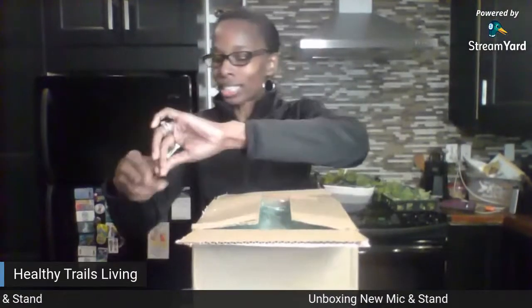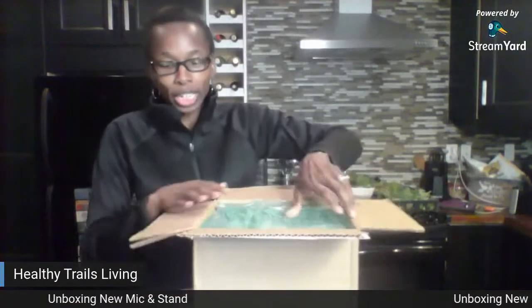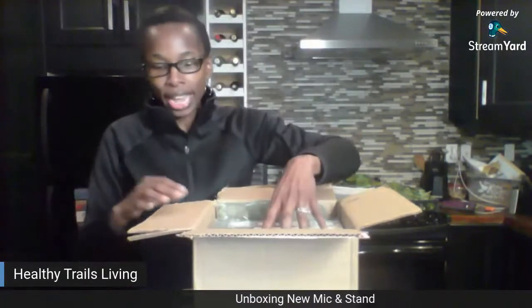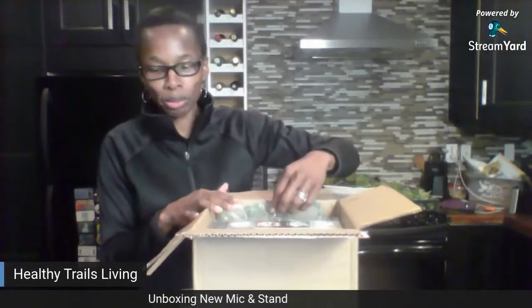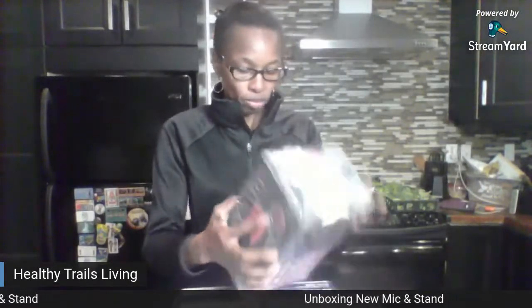So I am opening this box. I have had this sitting around for about two days and I have been dying to open it. This is the Blue Yeti USB mic for recording, streaming, and podcasting. It has three condenser capsules, four pickup patterns, headphone output and volume control, and mic gain control. It's got really good reviews. I've heard what a lot of others say — I was on YouTube and I met a couple other people.